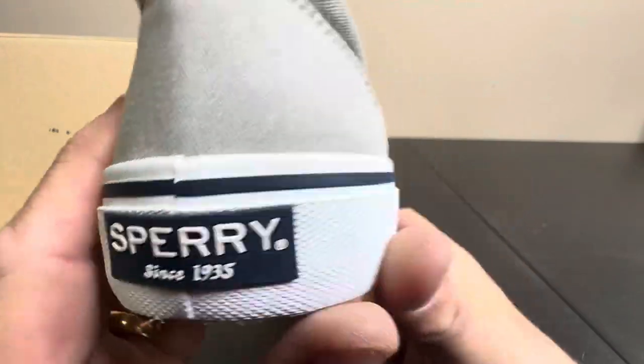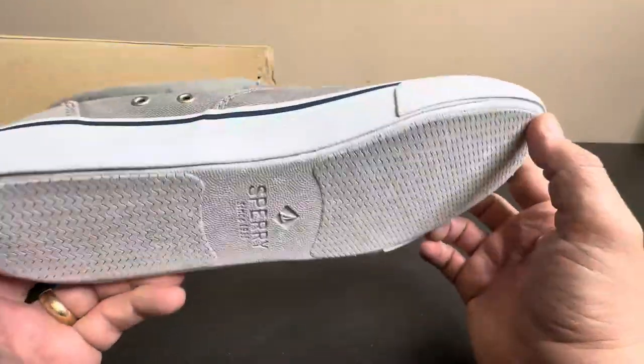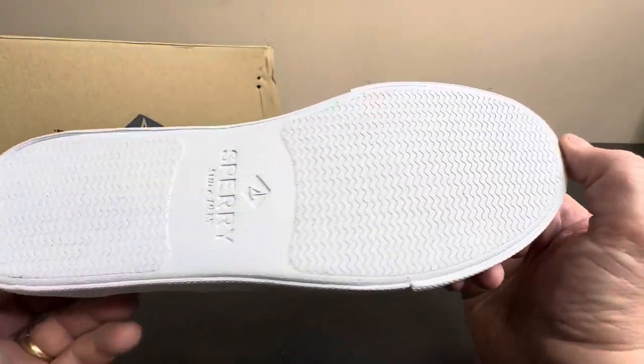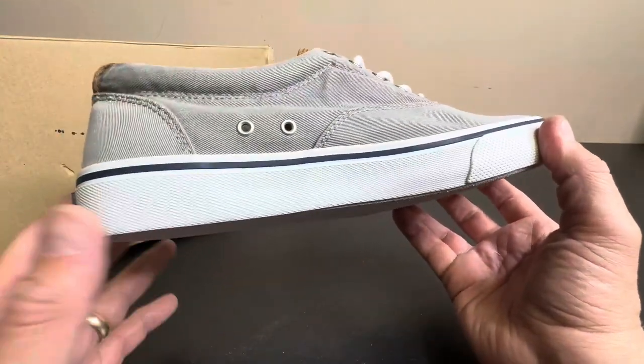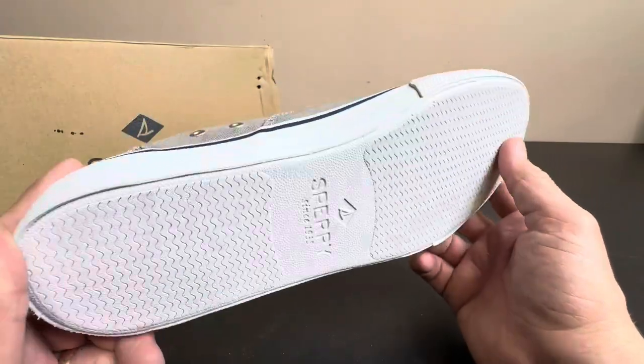They've been around since 1935 — look at that. Nice white sole. As you can see, these are fresh; I have not worn these. The white does hold up really well. I just don't suggest wearing them on rainy, muddy days, of course.